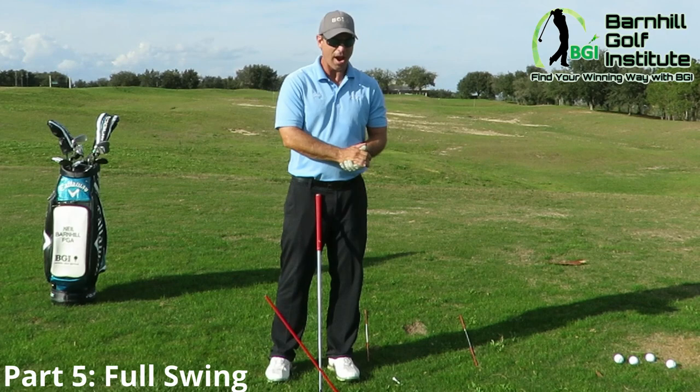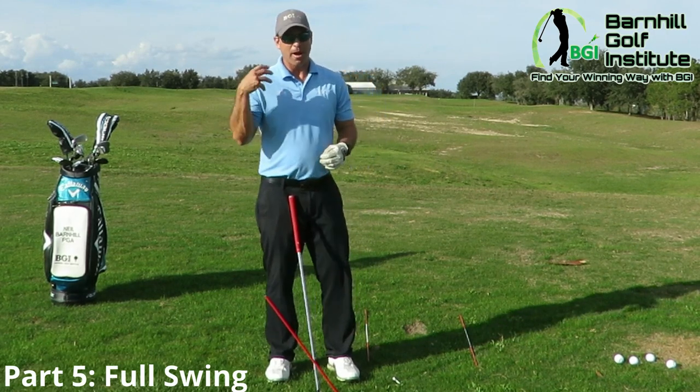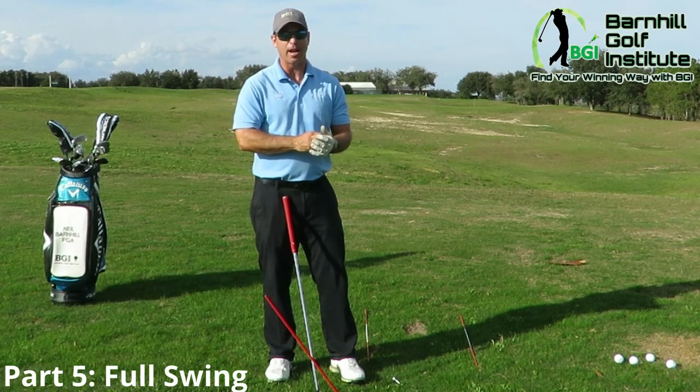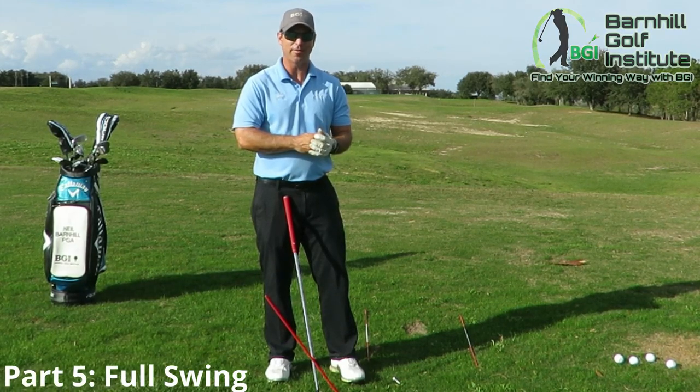Please take these and try these drills. Go to barnhillgolf.com and leave me comments and questions — I'll be glad to help you with anything you have to ask.